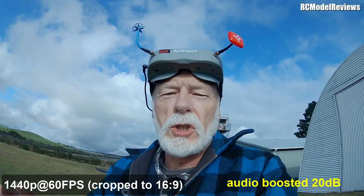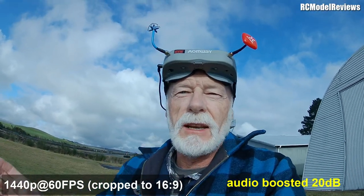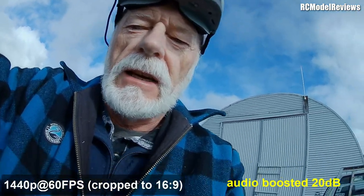I've changed to 2.7K at 50 frames per second — let's see what difference that makes. Now we're in 1440p and I'll do it both with SuperView post-edit and without SuperView editing, so let's have a look.